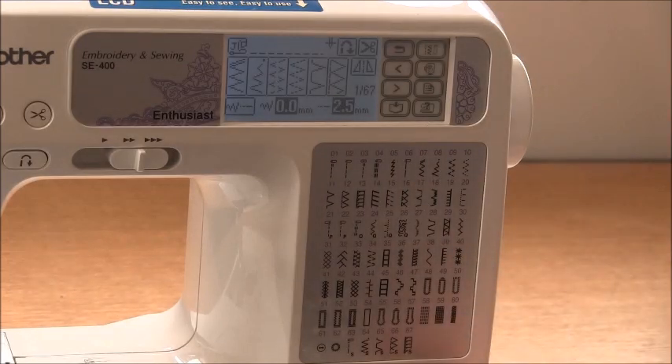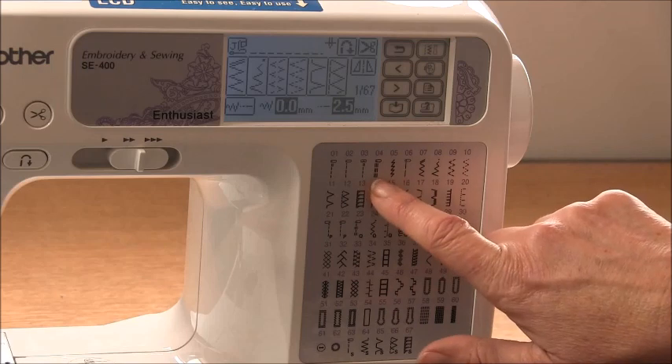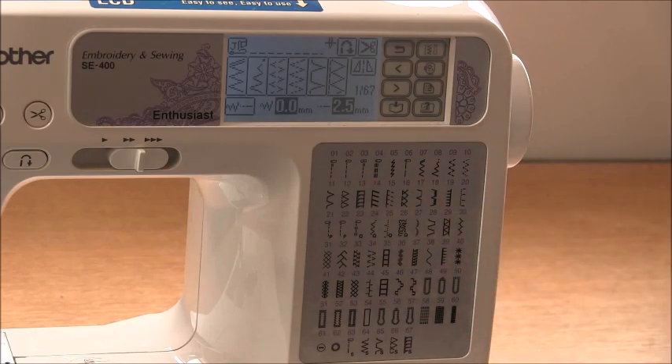The next stitch I do like to use is the triple straight stitch, which is probably my first choice. It makes a really good hem and it's really strong — it stitches three times, going forward, backward, forward. It's really strong and you can use it on athleisure wear, hemlines, necklines, cuffs, things like that.